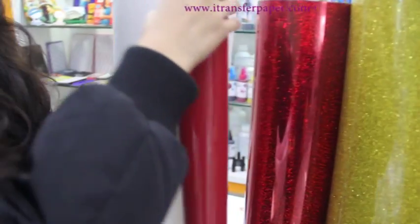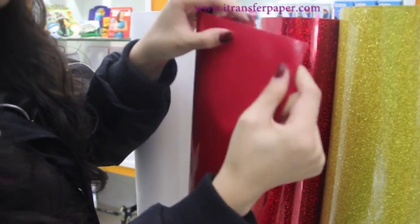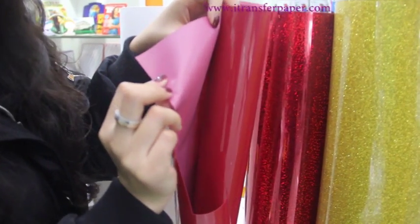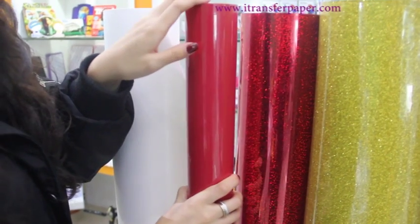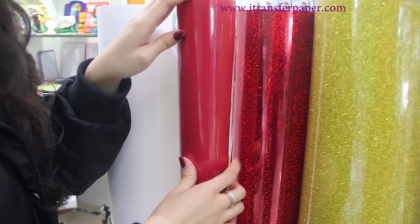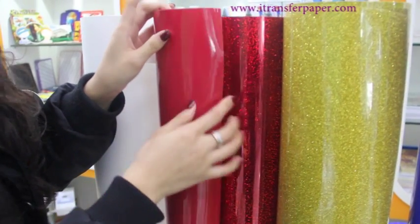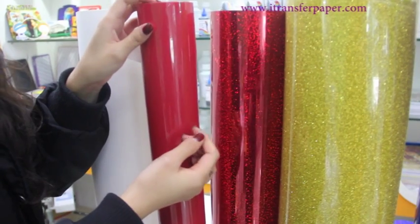This is flock. Flock material is made of environmentally friendly material. It does no harm to human bodies and it also has a stereoscopic effect. When you touch the surface, the touch feeling is very comfortable and it has a vivid feeling.